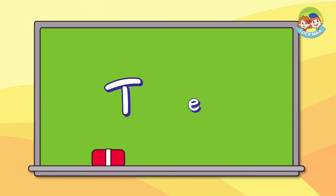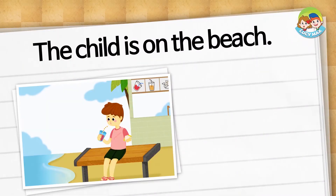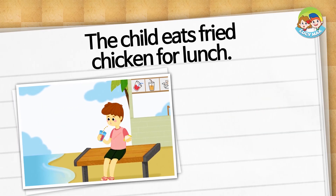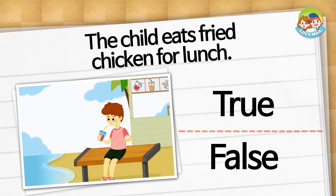Now we will do the phonic story test. You can choose true or false. The child eats fried chicken for lunch — is it true or false? It is false. He eats a cheese sandwich and cherry juice for lunch.